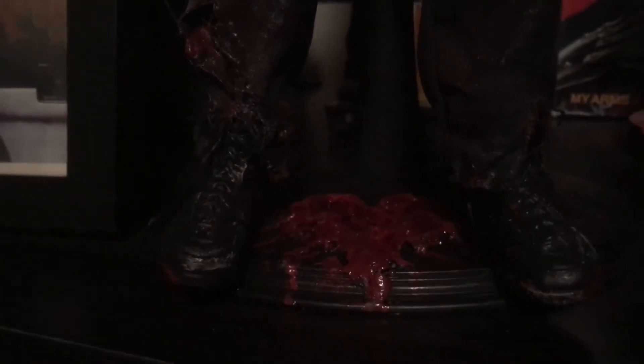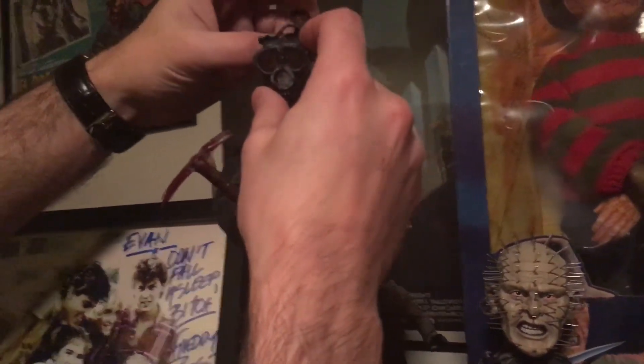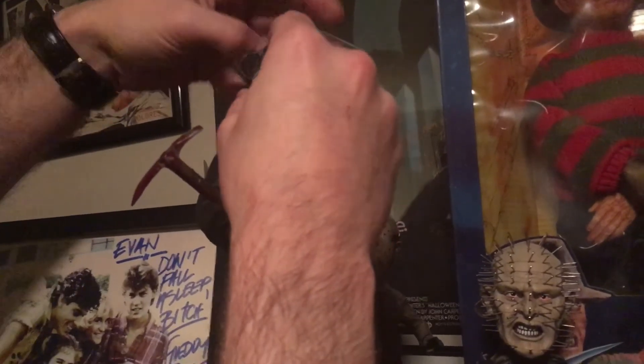Something else I really like is what he did at the base the figure is standing on — he made this really cool heart design. The guy does really cool work, and he's a fan of the show, so I just wanted to shout out to him and tell you guys you should totally check out ALHEX Productions on Etsy.